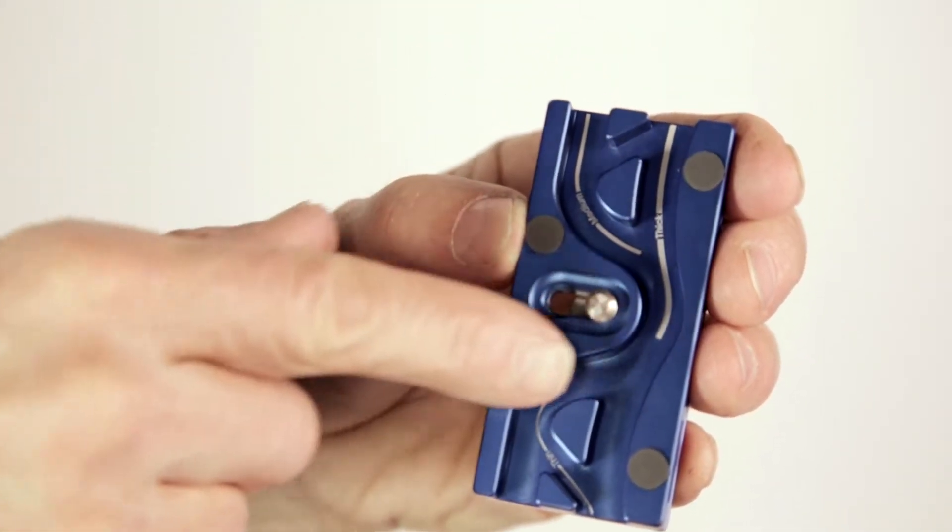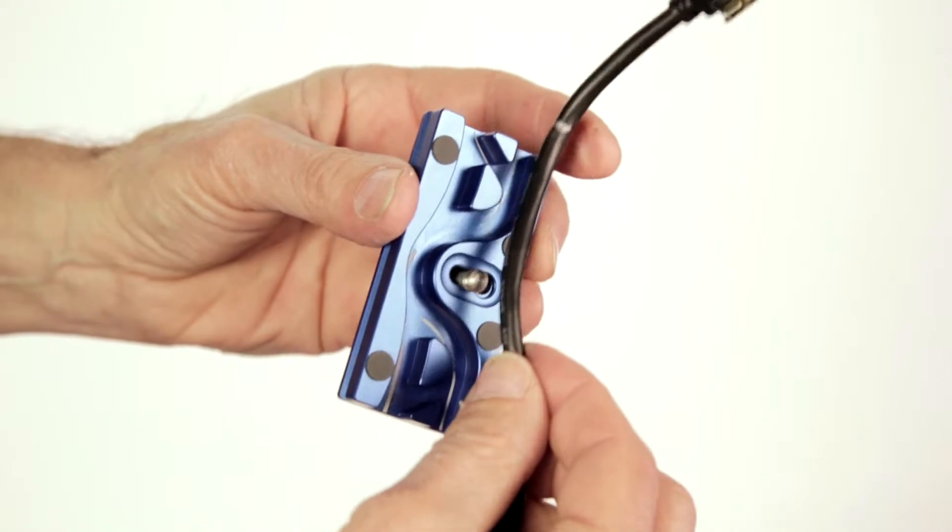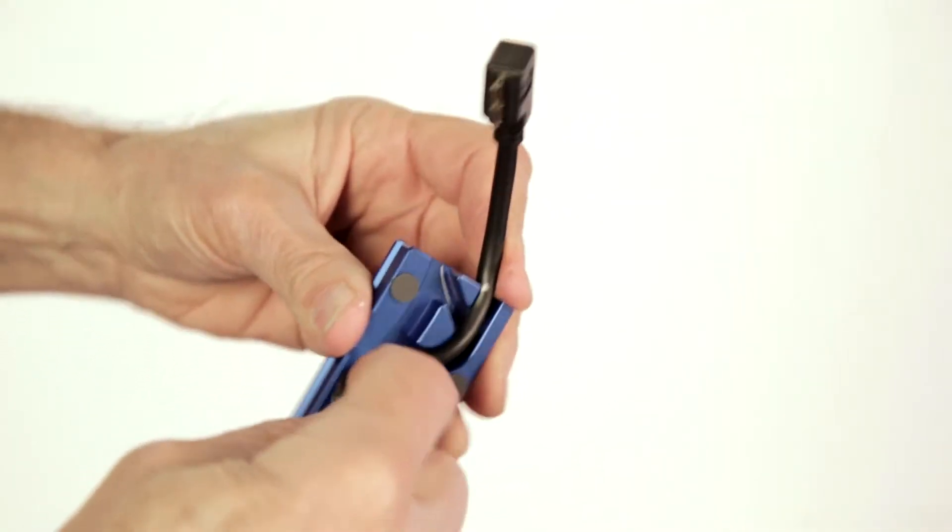Route the cable through the S-shaped groove of the tether block, allowing up to an additional quarter inch of slack.